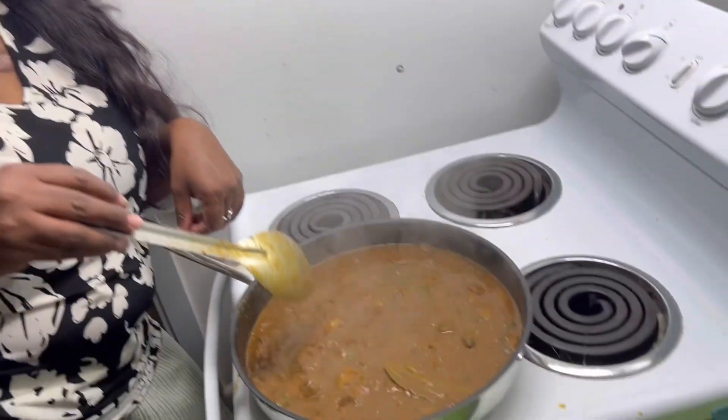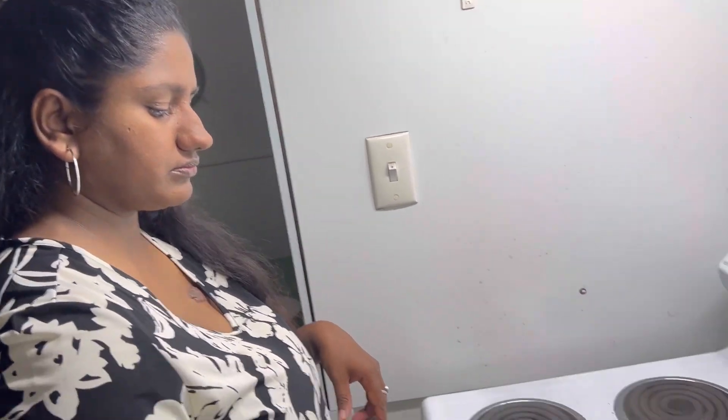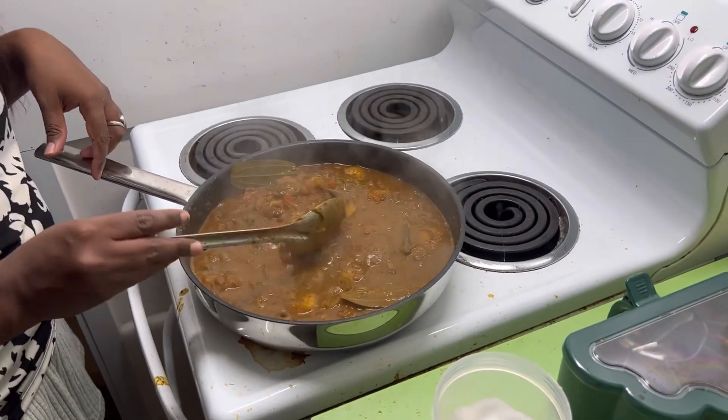Let me know how it tastes. It's a very simple recipe with just a few ingredients and you can make a good, yummy curry. Don't forget to subscribe to my channel. You can serve it with some rice — it's going to be very nice. Try it and let me know how it tasted!